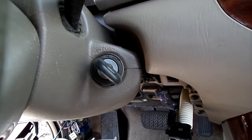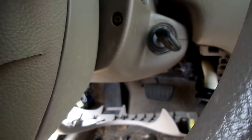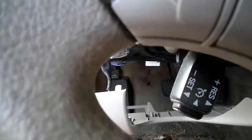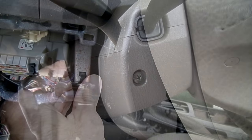Now we need to turn our key to accessory and rotate the steering wheel so we can get to that Phillips head screw on that side. There it is — that one right there — so let's remove those.